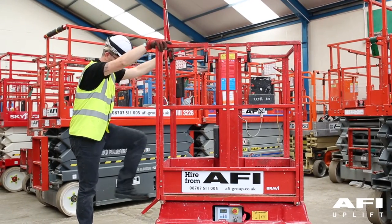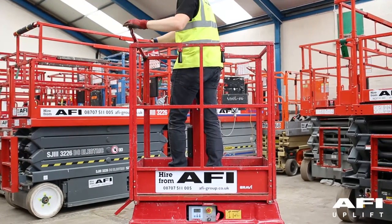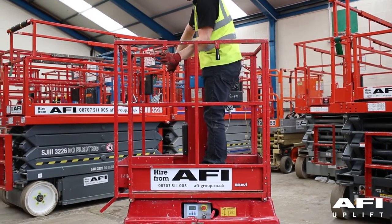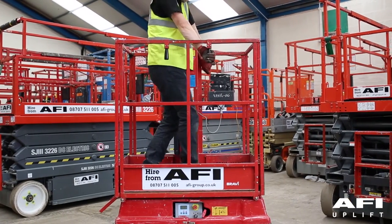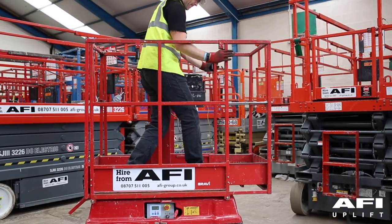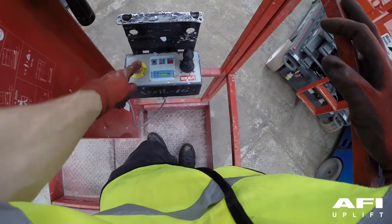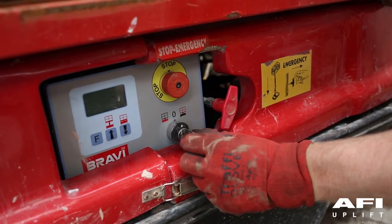Climb into the platform using the access gate; ensure this lowers behind you. Your machine is equipped with double extension decks. Standing on the main platform, use the two black handles either side of the platform and pull down. Now push out the extension decks according to the distance that you need. Before lowering, ensure the extension decks are fully retracted. To secure the machine, ensure the machine is fully lowered, both emergency stops are fully in, and the key is turned to the off position and removed to isolate the machine.